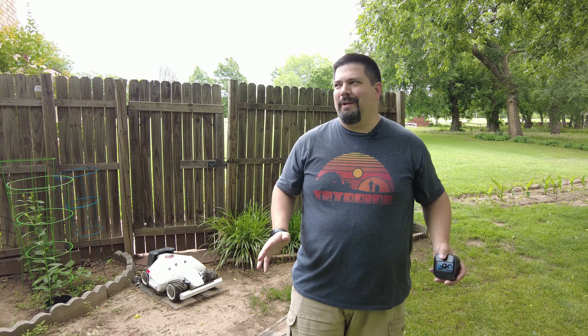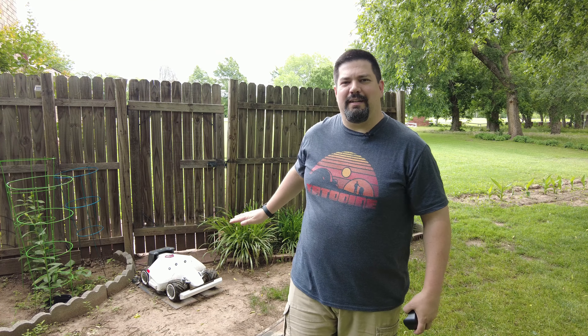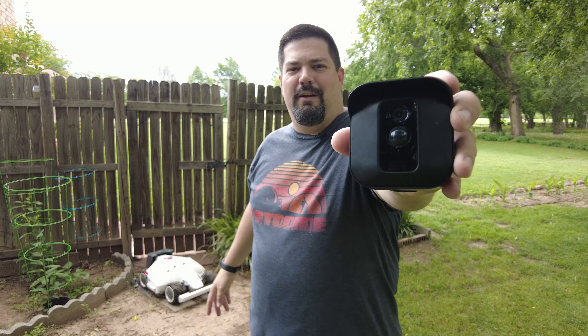Hey guys, CrazyPostman here. So we're going to make a Luba experiment video. One of the things I'm going to do in this video is put a wireless security camera on Luba.